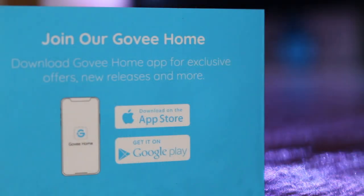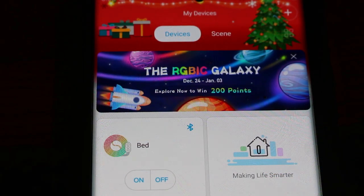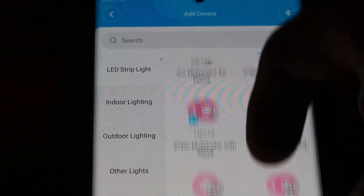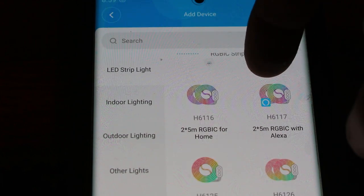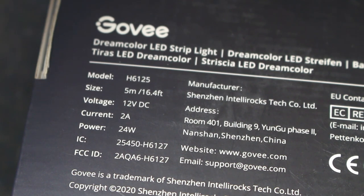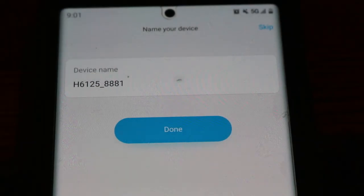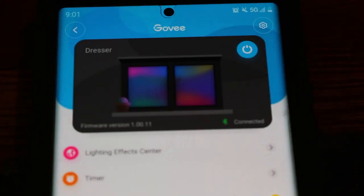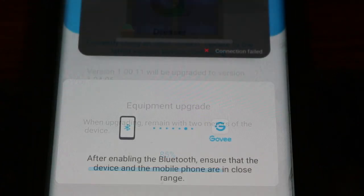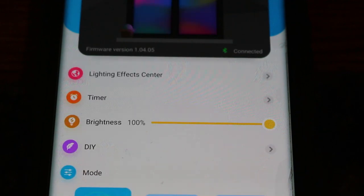From here we can download the Govee Home app on our cell phones. I just opened up the Govee app — I already have my bed set up. I'm going to click the arrow and look for our device. Our lights are going to be under LED strip lights, then under RGBIC, and the model for these lights is the H6125. The model can be found on the back of your box. I have Bluetooth connected and I'm renaming the device to 'dresser.' I'm on an older version of the app so I quickly updated it and we are connected.